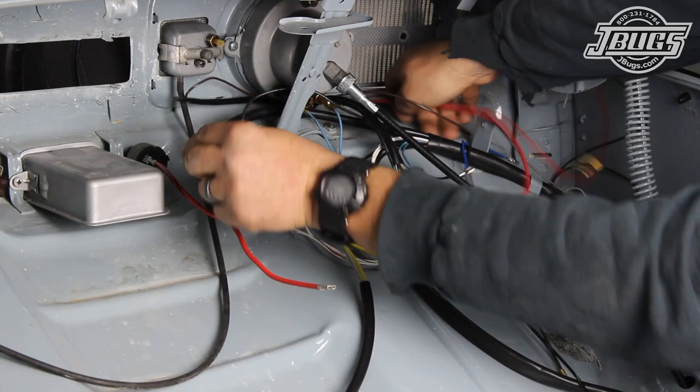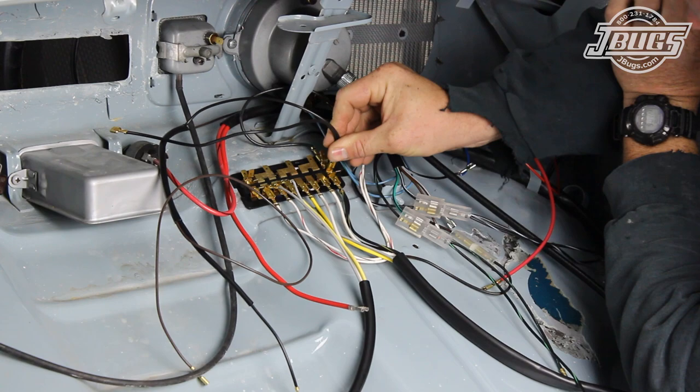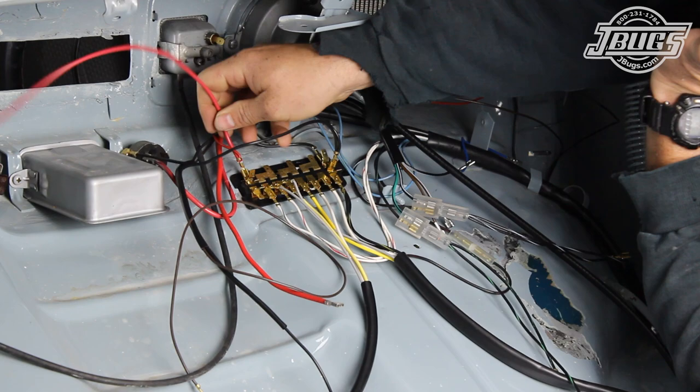Inside the trunk, the dome light harness is routed across the dash and the brown and white wires are directed down to the left and right door jams. The dome light harness has a black wire with a loose pigtail that will plug into one of the terminal ends at the bottom side of the first fuse at the right side of the dash. The red wire also has a loose pigtail and it is plugged into one of the terminal ends of the bottom side of the first fuse at the left side of the dash. We have it plugged into the top at the moment to keep it out of the way — it will be moved to the bottom later.